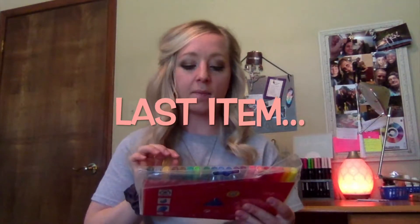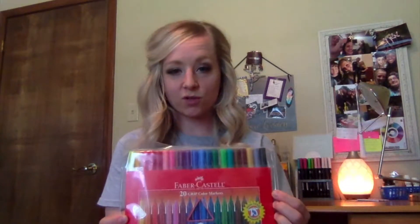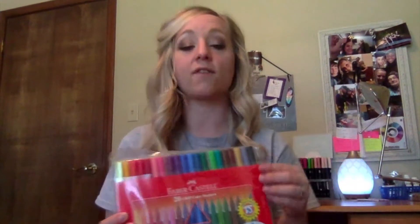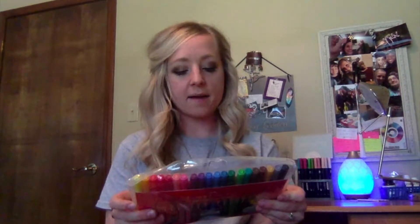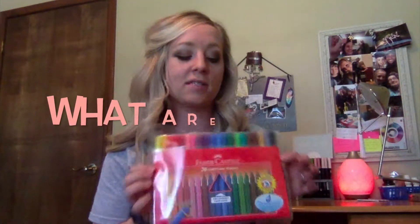The Leuchtturm 1917 A5 dot grid in berry will be my next bullet journal, and I'm really excited about that. Next up are the Faber-Castell color markers. I'm not familiar with these at all but I'm super excited. There are 20 Grip color markers — non-toxic, washable, and water-based. I use my Tombow Dual Brush Pens all the time and I still will, but I think for this month's setup I might try these out.